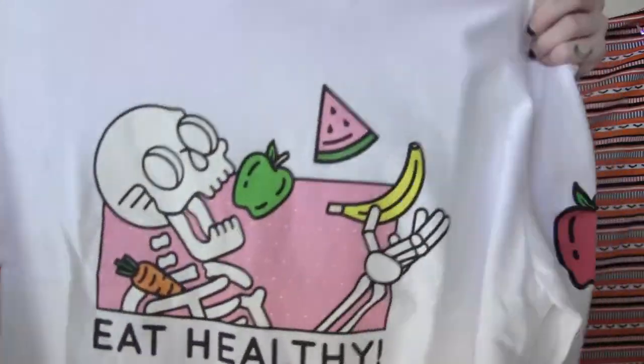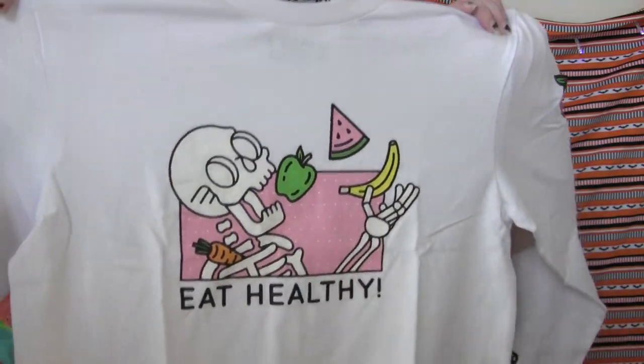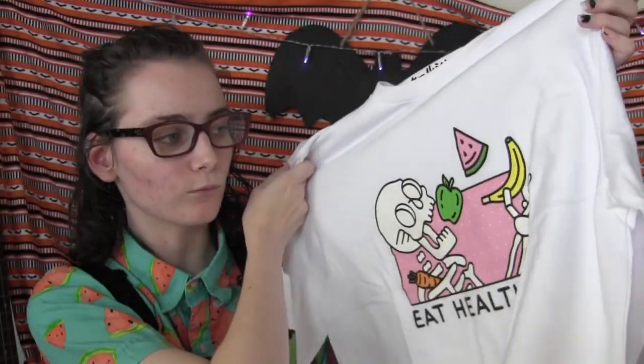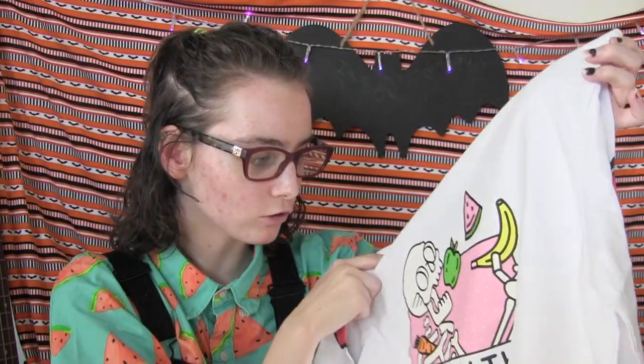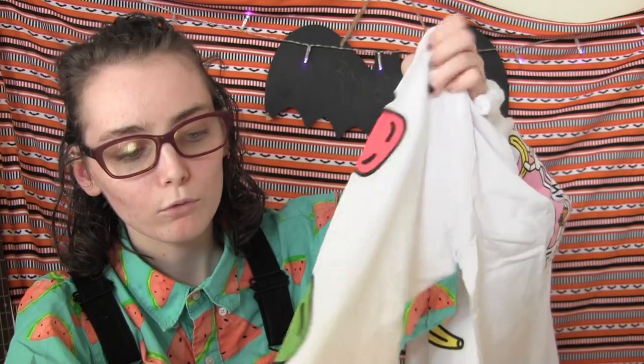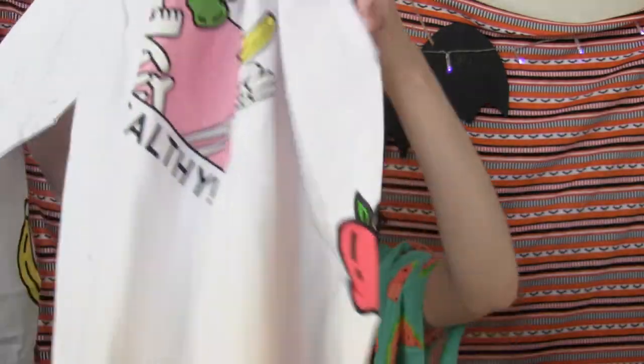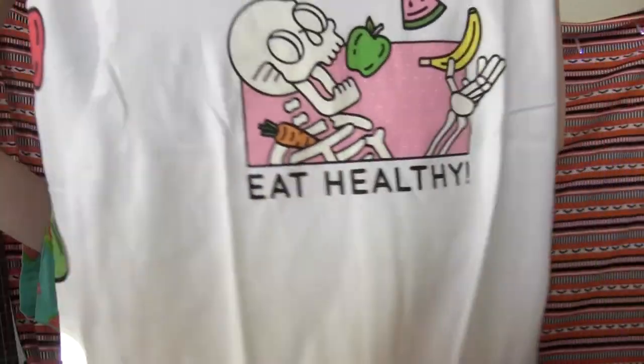It gives an added dimension to shirts rather than just having something on the front in a block. I like that they don't just make it a square printed image — I typically don't like that because it makes it really obvious that it's a screen printed shirt. This one says 'stay hydrated and eat healthy' and has an apple, pear, and banana on this side, and it's the same on the other side with water drops. I like that they do that.